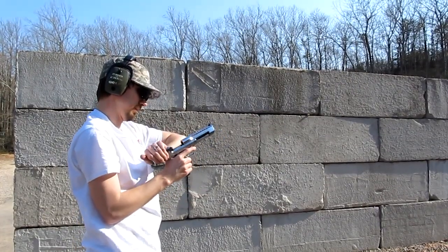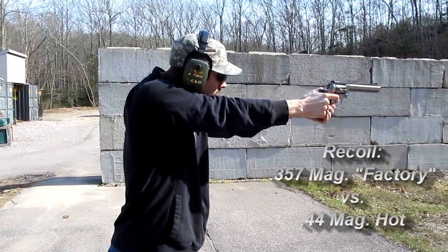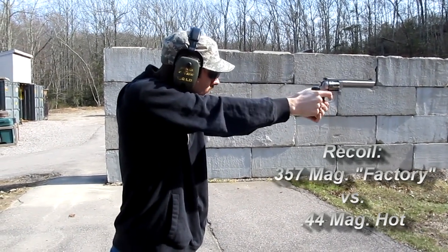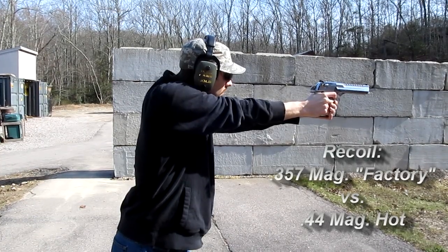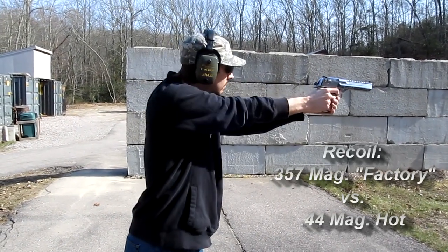Here's the 357 with factory loads, and this time with some rather hot 44 Magnum that I loaded myself — this is a little bit over the Hornady tables. This is where I start to have some jam issues; it's now actually fully cycling.